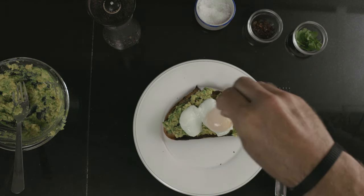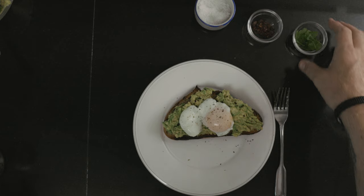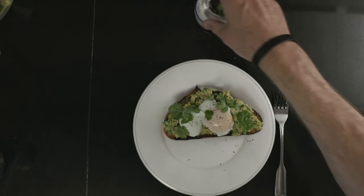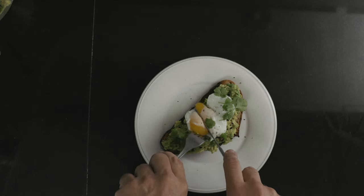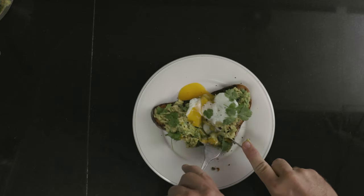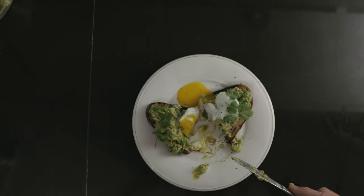Season the egg with salt and pepper, and then top it off with some leaves of coriander or cilantro, depending on where you're from. And now for the best part — cutting into the egg. Oh my god, is that what they call yolk porn?